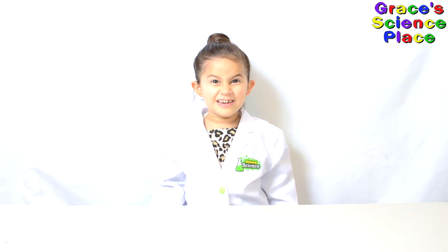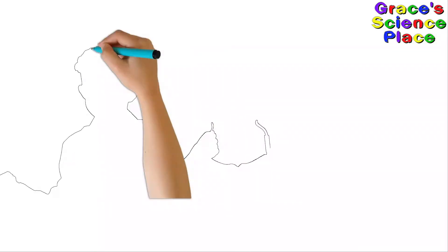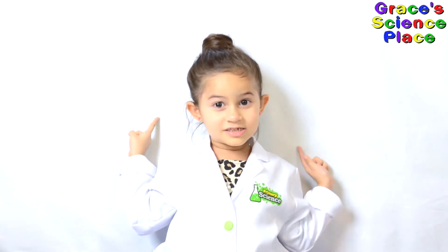Now it's time for some serious science. It's going to be awesome! Grace's Science Place! Hello, welcome to Grace's Science Place. Today we're going to make balloon rockets. It's going to be awesome!